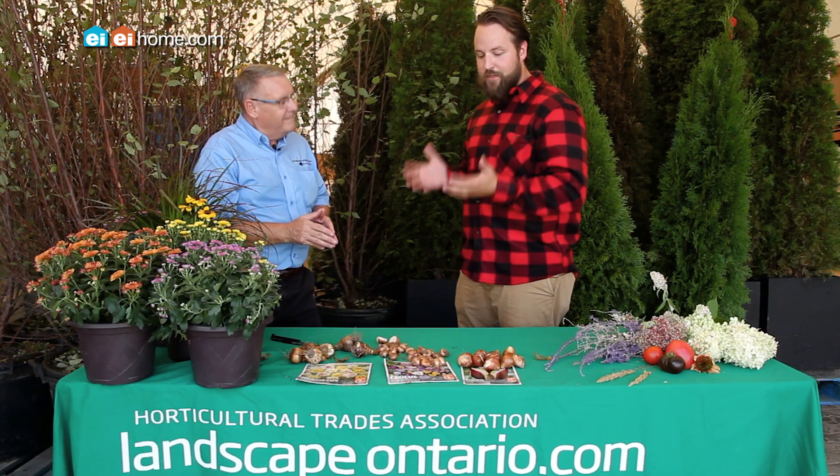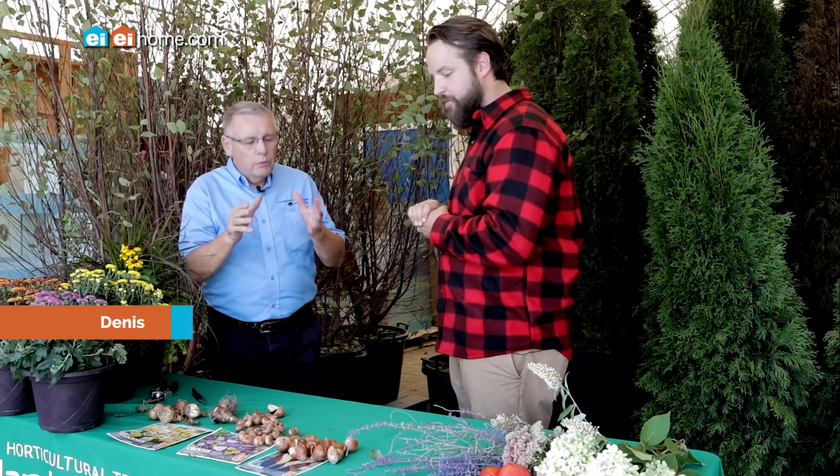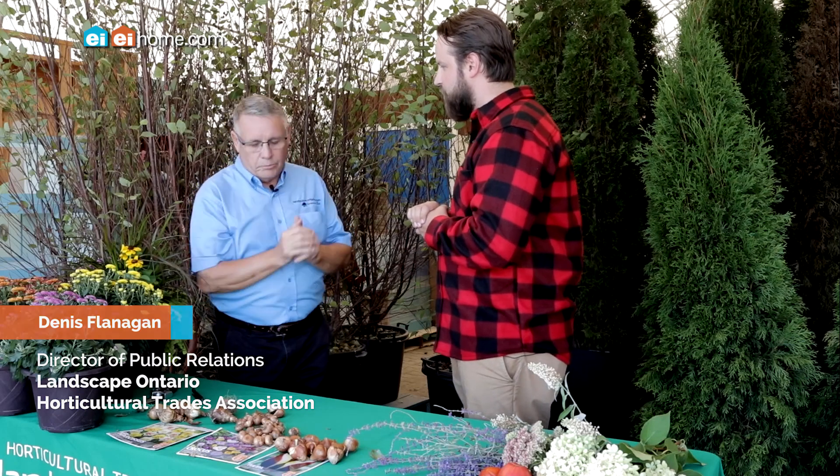Today on Home How To we're talking with Dennis Flanagan from Landscape Ontario about planting your spring bulbs during fall. So Dennis, give me some insight about what to do in the fall to prepare for spring. You've got a window of opportunity about four to six weeks starting in September where the ground is still warm — it's the perfect time to plant. It's the only time to plant bulbs that are going to come up and flower in the spring.